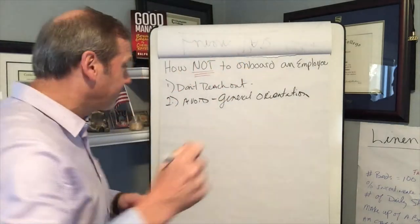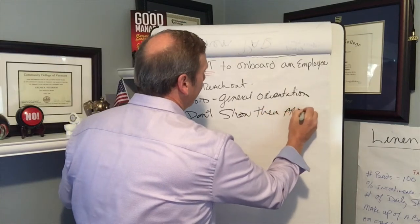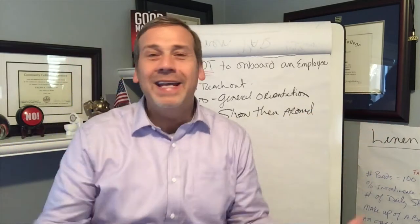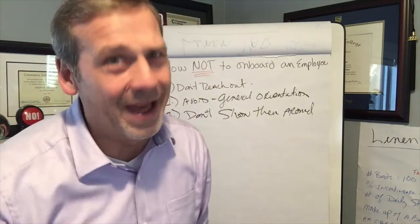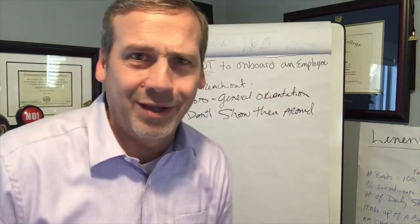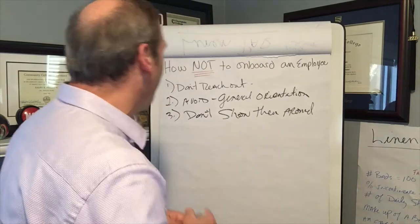Rule number three: after orientation, don't show them around. You interviewed them a week ago, two weeks ago, five weeks ago, and you probably showed them a few things then. If they can't remember what the facility looked like, that's on them. I wouldn't waste my time showing a brand new employee where the time clock is, where the employee break room is, or introducing them to people they're going to be working with. Forget it. I wouldn't do that, not for one second.